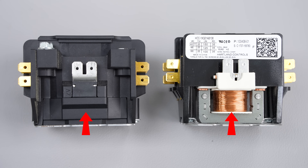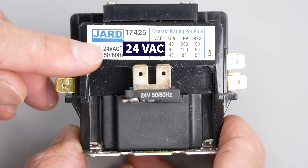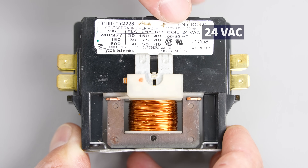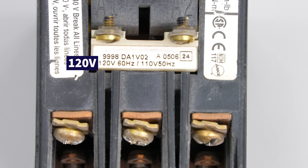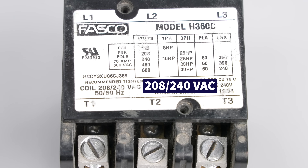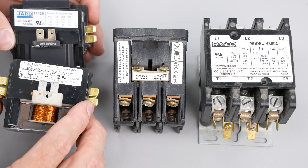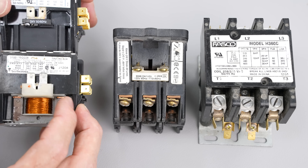Here we have 24-volt coils. This is what it looks like — this one has a cover over it, but 24 VAC is the most common coil voltage. This one right here is a 120-volt coil, and then this one is a 208/240 VAC coil. These are not as common, but you want to be aware when replacing a contactor because they could look the same and still have a 120-volt coil.